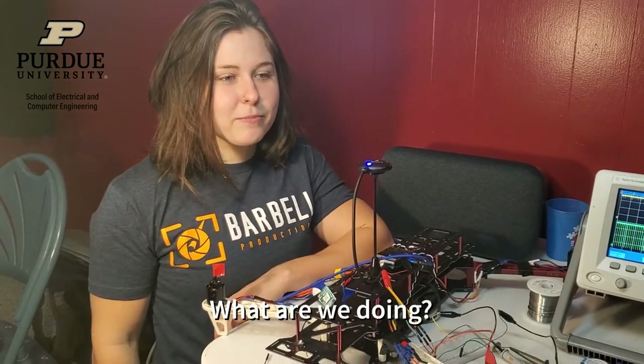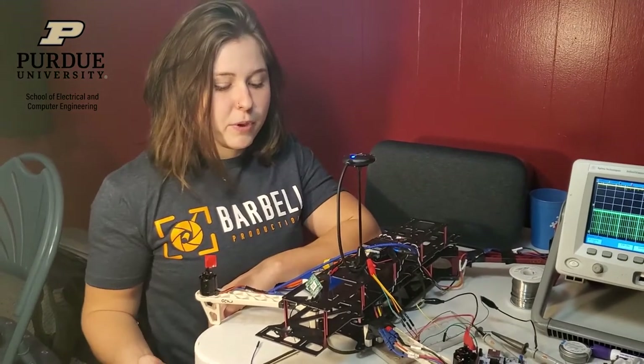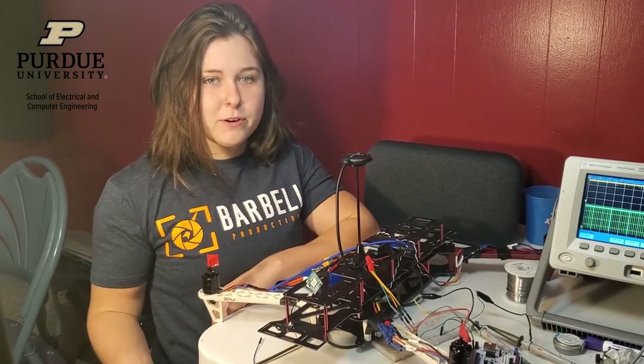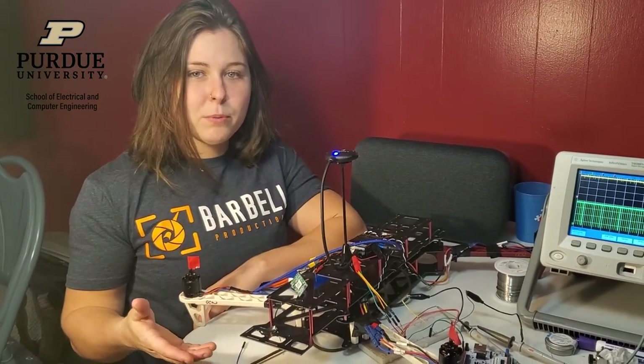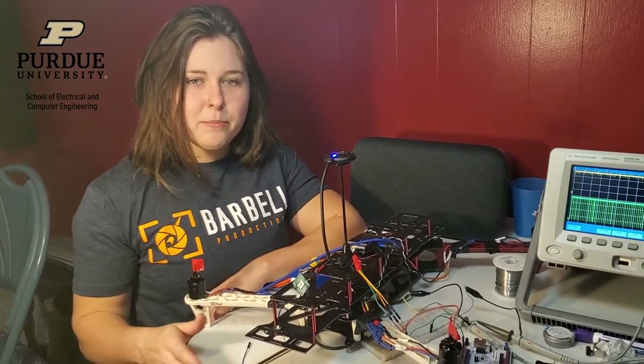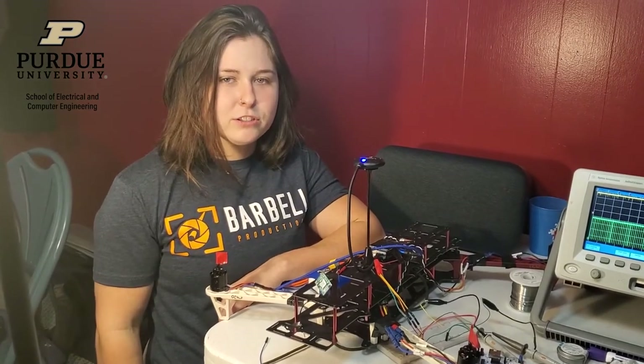Global pollinator populations are declining, and so team four of ECE 477 has decided to create a pollinating bee drone to help mitigate that problem. Basically, what our drone does is fly up to apple blossom flowers, touch them with an appendage, and then fly to other flowers to cross-pollinate. We hope that this will help stabilize the global food supply and be used in broader applications in the future.